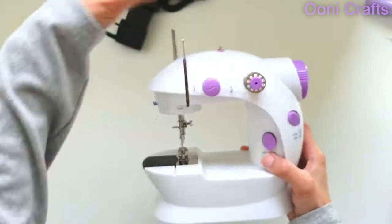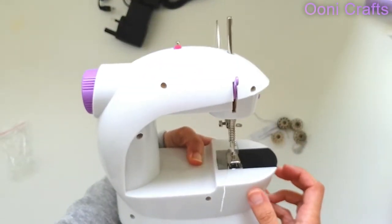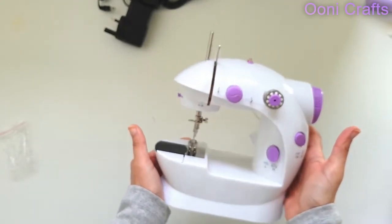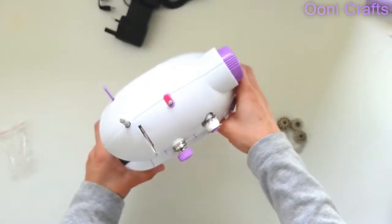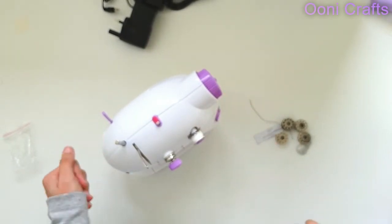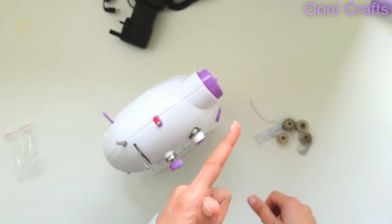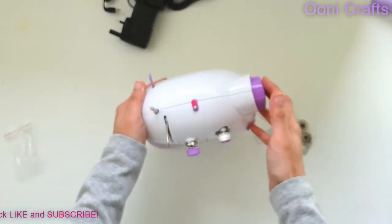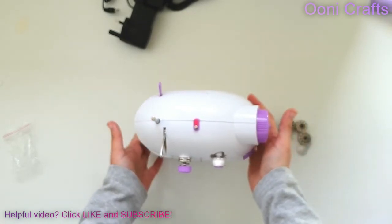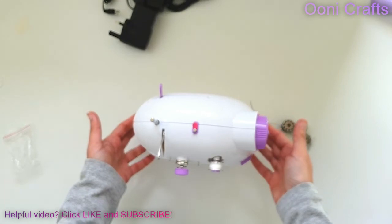Those are the extras and the attachments, and this is the mini sewing machine that came out of the packaging. Soon we will be opening her up to see how she works. I hope you found this video interesting — if you did, please give it a thumbs up and subscribe to my channel. Watch on for the next video, because then we will be opening this mini sewing machine up to check how she works and where she's been giving us problems. Take care, guys — bye!